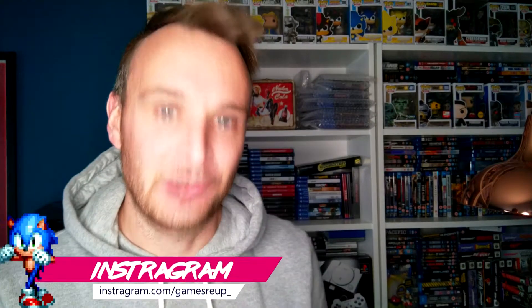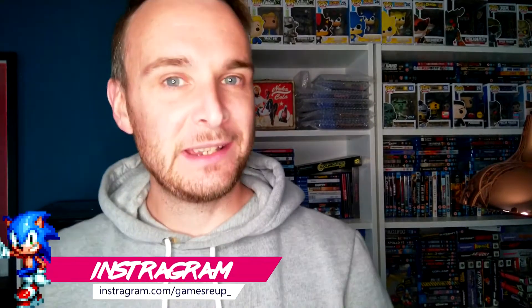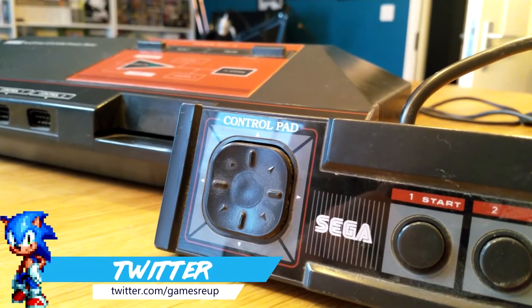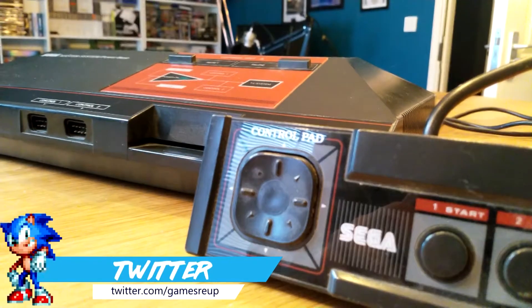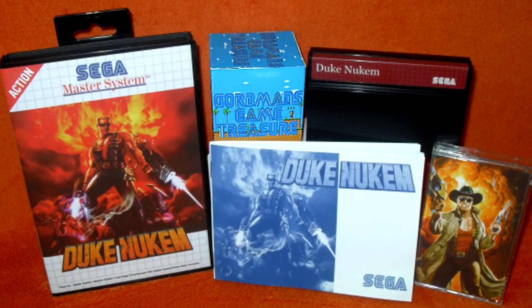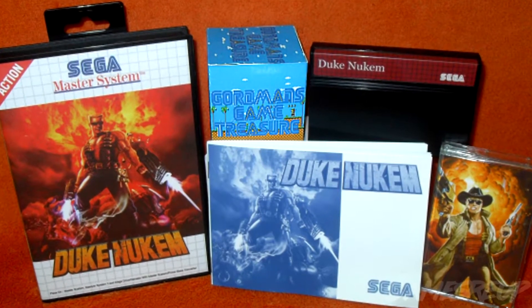What's up everyone, my name's Al from GamesRail. As you will be aware, I focus on a lot of Sega products, and now we're actually going to delve into some Master System homebrews. We're going to start today with Duke Nukem 1 — that's right, someone has basically ported Duke Nukem 1 done in the art style of Duke Nukem 1 on the Sega Master System.